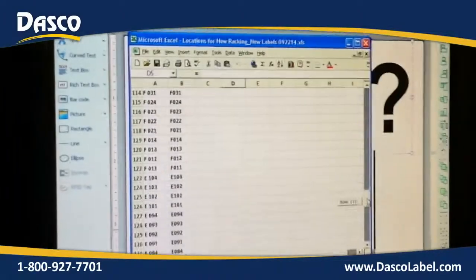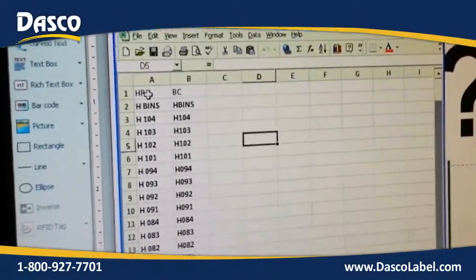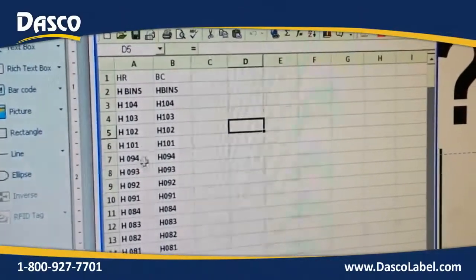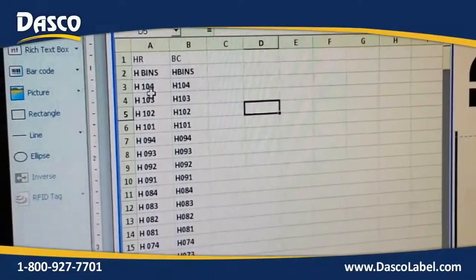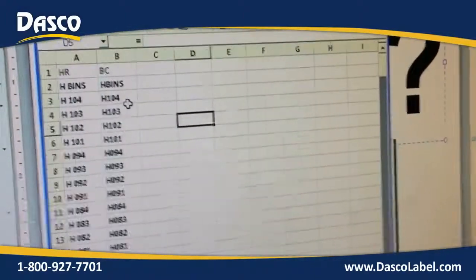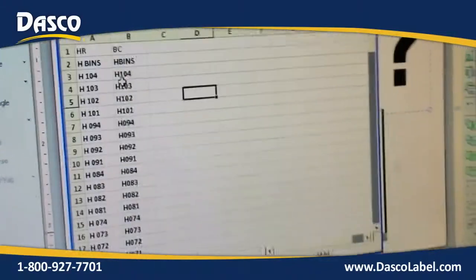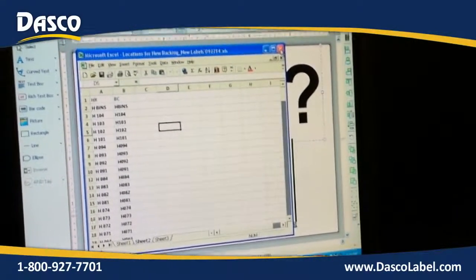Here's a copy of our spreadsheet. Beginning at the top, we have our human-readable field, which is the question marks that you saw. Here is our barcode field. We could pull this all from one field, but the difference is in our human-readable field we have a space between the letter and the number for our bin location, and in the barcode there is no space. So here it's H space 104, and here we have H104. That is the information we are going to be printing out on this label.